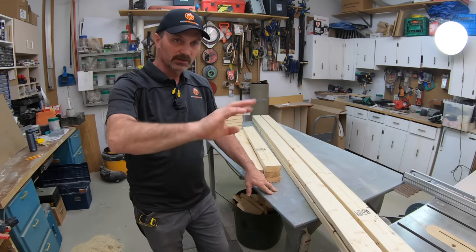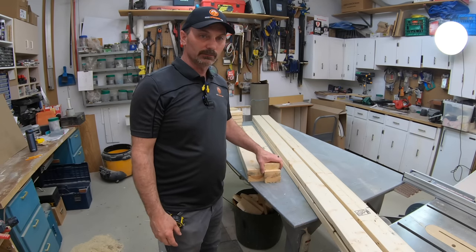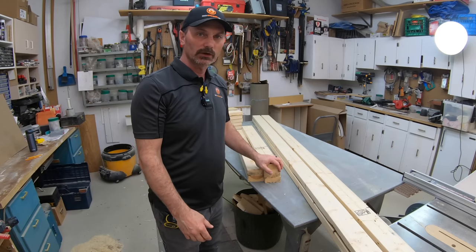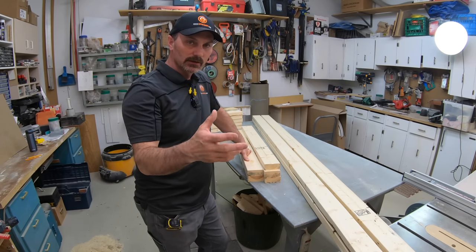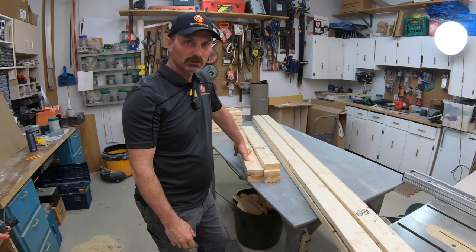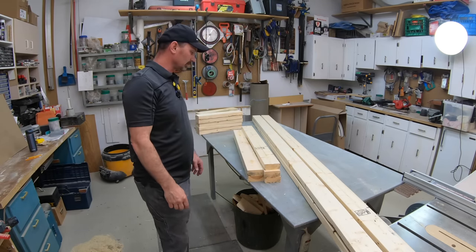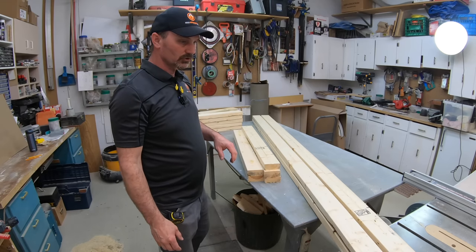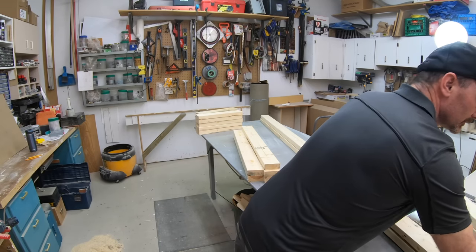I've got all the pieces cut up. I set some of them out of the way to the side because the main things I want to build first are the frames. You're going to have a front and a back — that's the long frame — and then you're going to have the two ends which are the shorter frames. Near the end of the video I'll put up a piece of paper that shows the cut list and material list, so stay tuned for that.